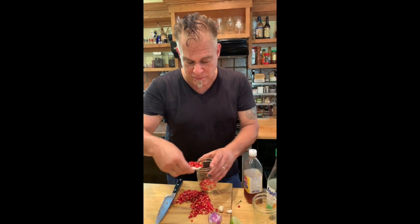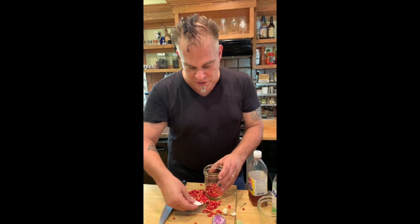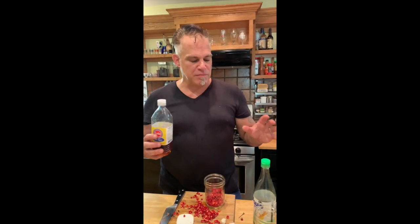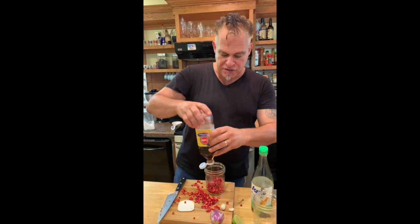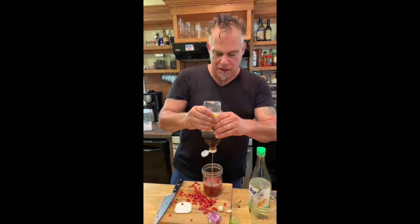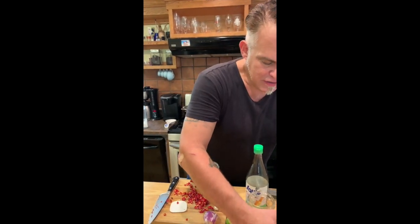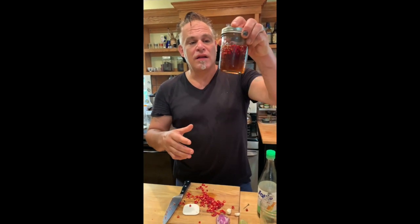First we're going to make our nom plah prick. That to me is as straightforward as it gets. I'm scooping a bunch of these chopped Thai chilies into a container and I'm going to top them with fish sauce. I don't need to go hardcore expensive like Red Boat — Lucky's good, Squid's good, Golden Boy, just a generic three dollar bottle of fish sauce. You want to put the fish sauce in with your chilies. Fill that right up. Give it about two weeks and you have nom plah prick.